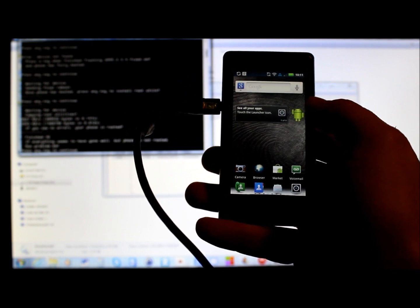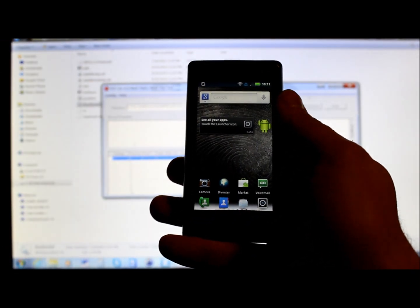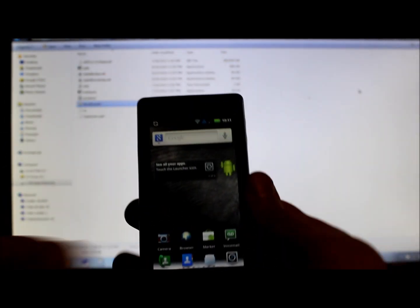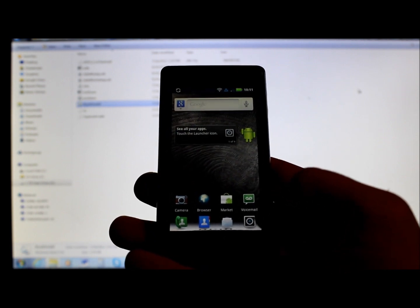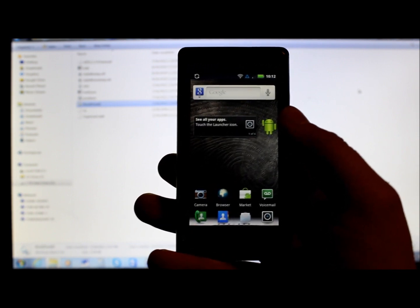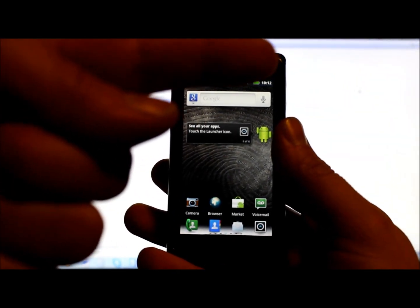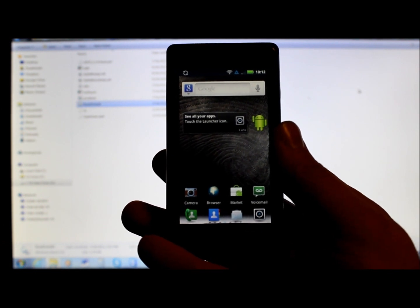Back in the command prompt, hit any key to close it out. You have RSD Lite open — you can unplug your phone now, but don't unplug it until you reach this point or you could mess something up. Close out RSD Lite and you're good to go. You've now SBF'd your Droid 2, you're running 2.3.4, and you have root/Superuser permission. That's the Easy SBF Plus Root utility — even with errors it still goes through fine, so be patient.